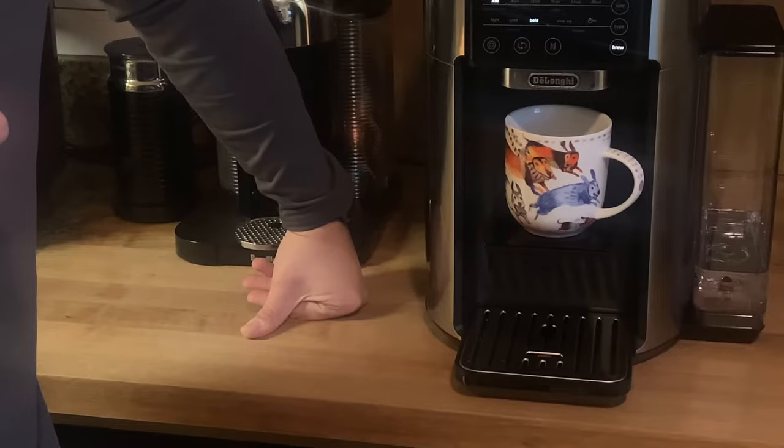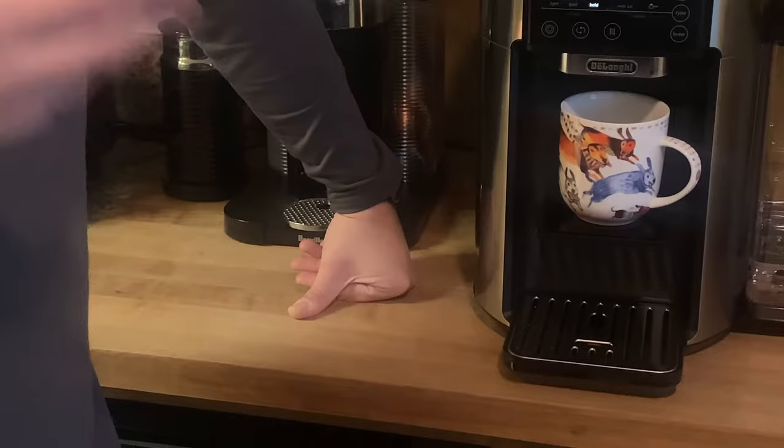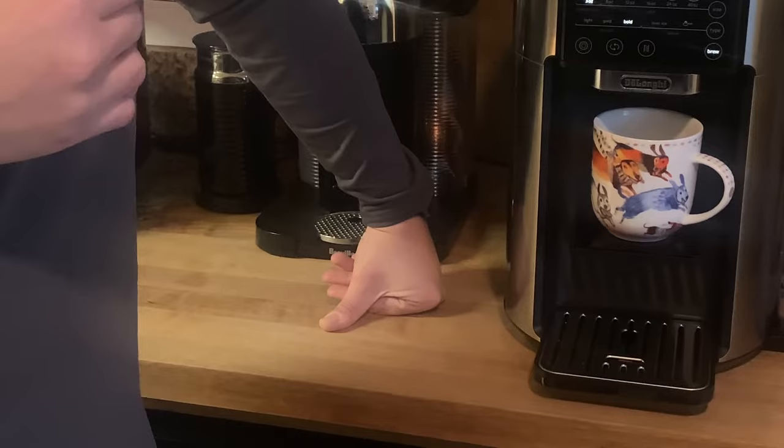Oh, it smells really nice. It does — it smells like a coffee shop. If you like that fresh ground, fresh brewed coffee smell, this has really been doing it for me in the morning for the last couple of weeks, and I cannot be happier with it. The crema is in there — the oils are there. It's frothed. It's very, very nice.